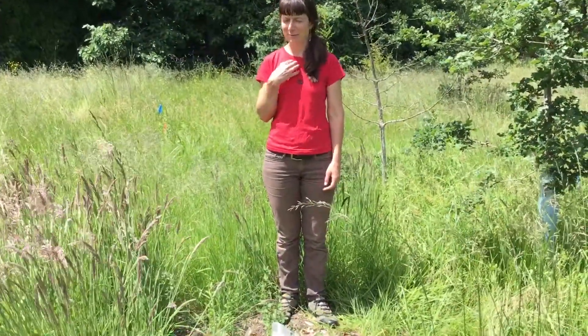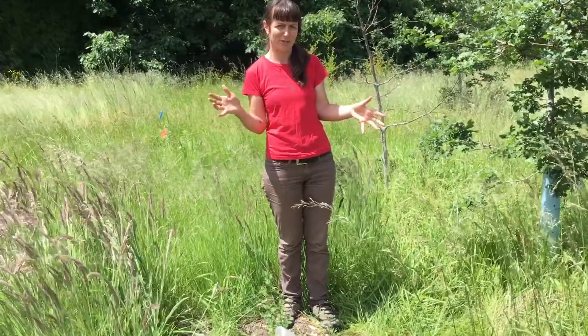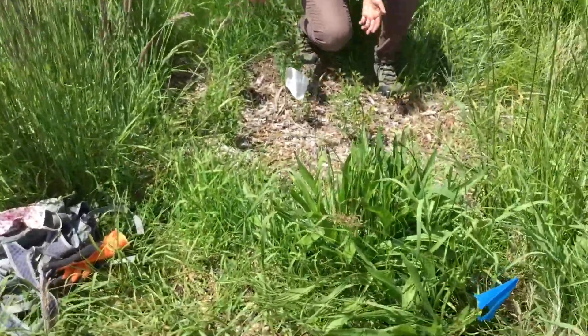Hi Fairview, this is Yoko again. You've met me before. I'm the stewardship coordinator for Portland Parks and Recreation, working in North and Northeast Portland in the Columbia Slough Watershed. We're at Wilkes Creek Headwaters Park, which you've all been to before, and I wanted to show you some of your plants.